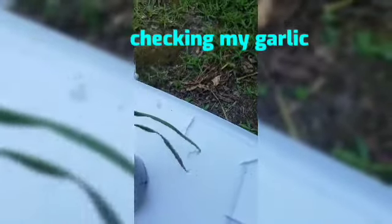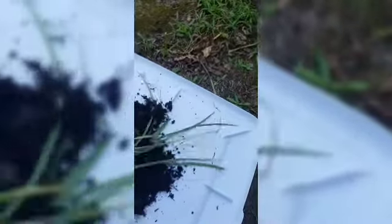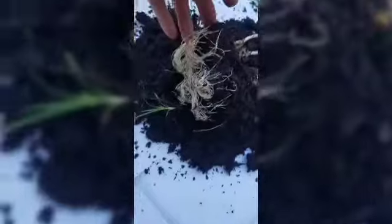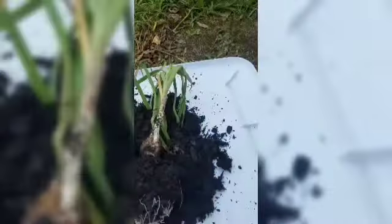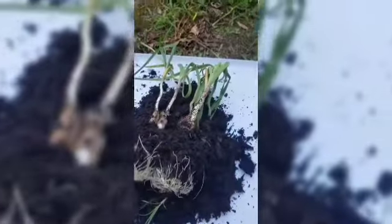I'll just dump it over - since the weather, I flipped them over last night. Dump it over. That soil still really, really good. Look at all the roots - they pretty much are at this point choking on all these roots. But the garlic is not quite ready - they're small.